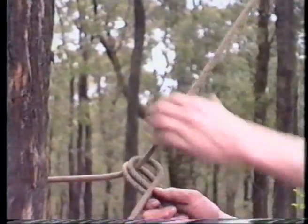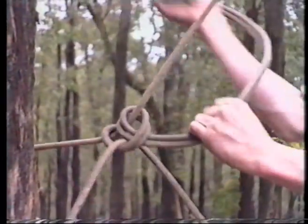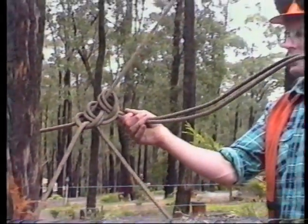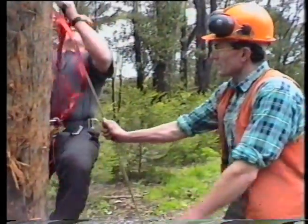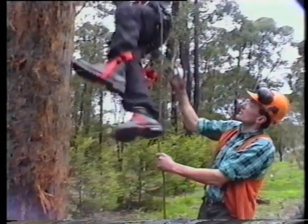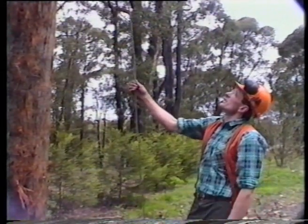First half hitch, second half hitch, third half hitch — all going the same way and plenty of tail. It's an advantage to hold this rope down here because the cams tend to lift the rope up until you get enough weight hanging below them to let the cams go.